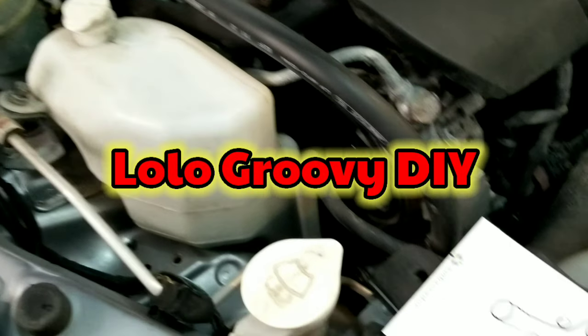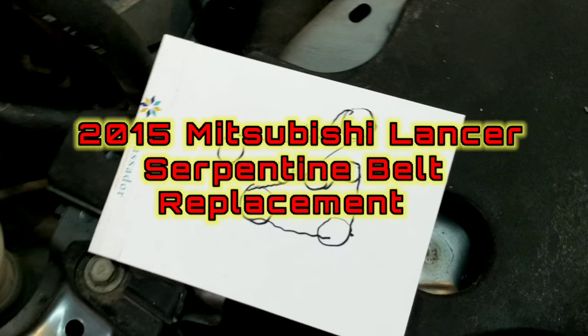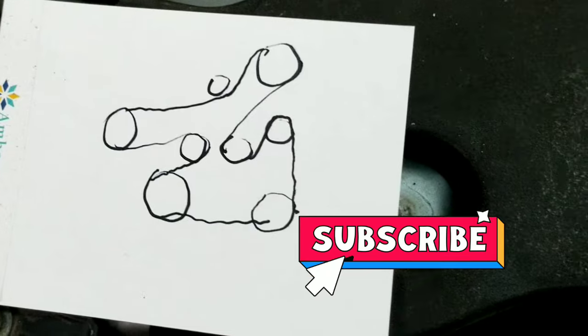Hello and welcome back to my channel. Our project for today is to change the serpentine belt on a 2015 Mitsubishi Lancer. Please subscribe and enjoy watching.